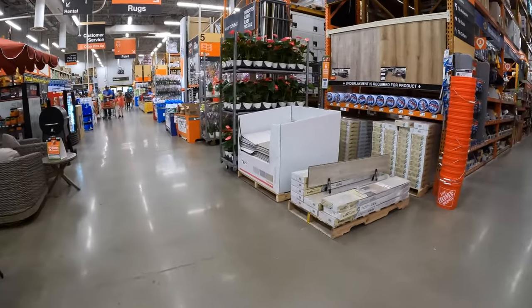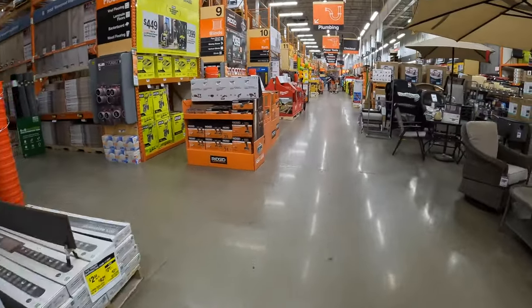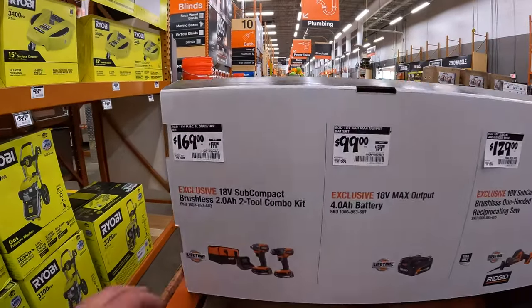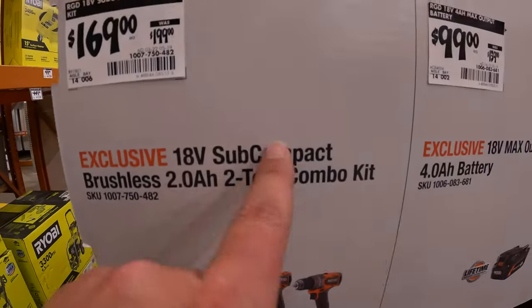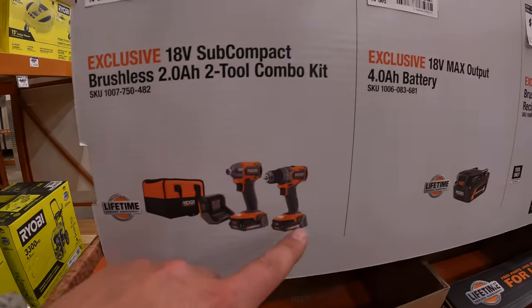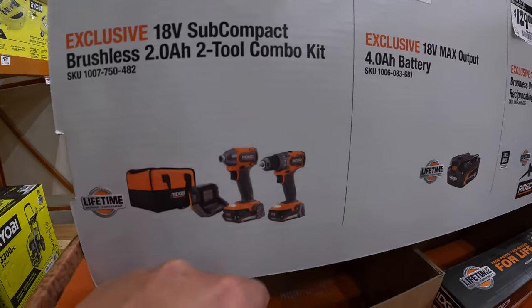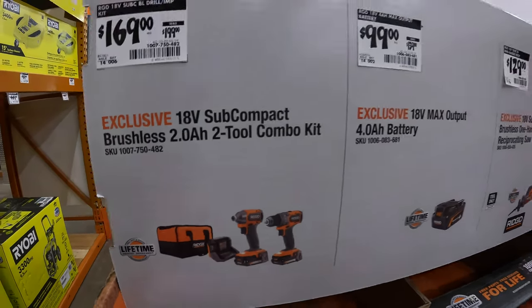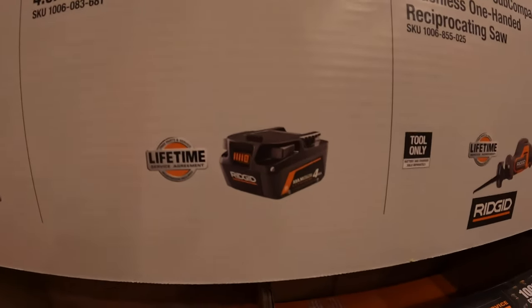Over here they have Ridgid going on. $169, was $199, for a two-tool subcompact combo kit: brushless half-inch drill driver and quarter-inch hex impact driver — two 2 amp hour batteries, charger, and a soft case. $99 for their Max Output four amp hour battery.